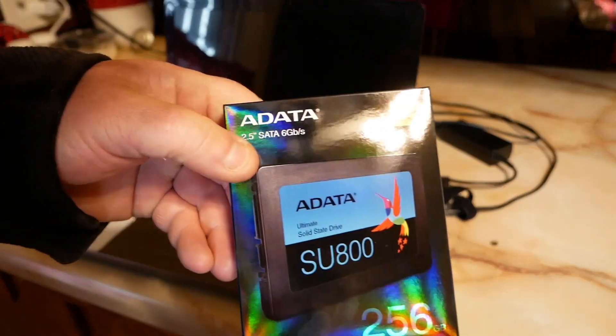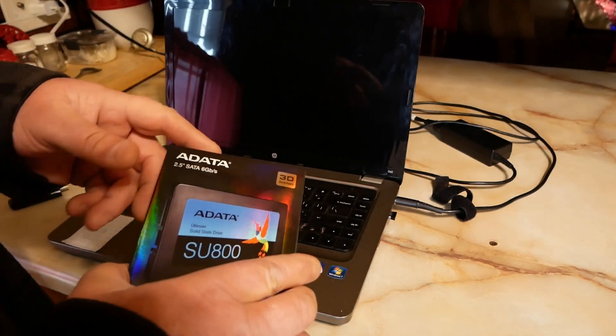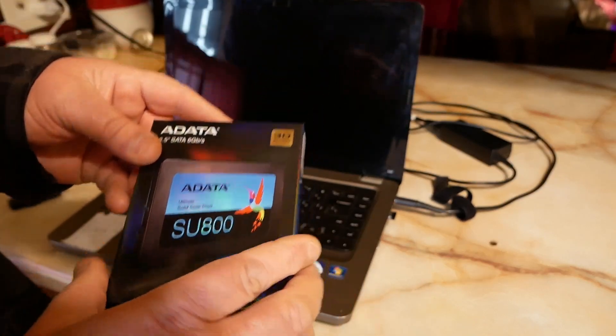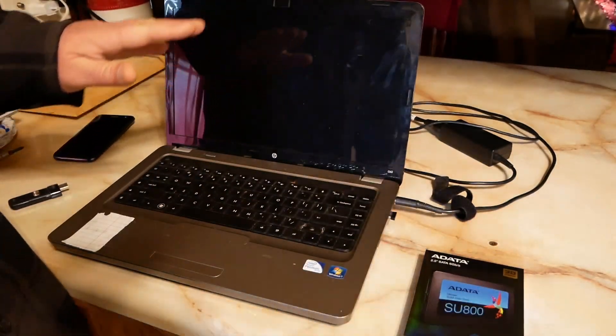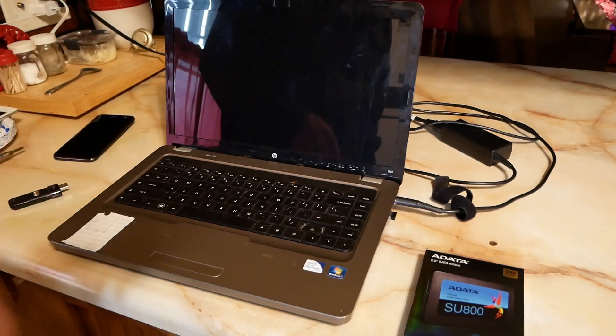It was like $75 with tax for the 256-gig solid state drive and 8 gigs of RAM. Not bad if it works.